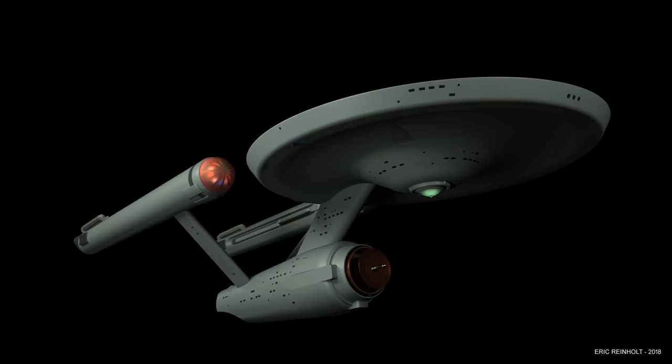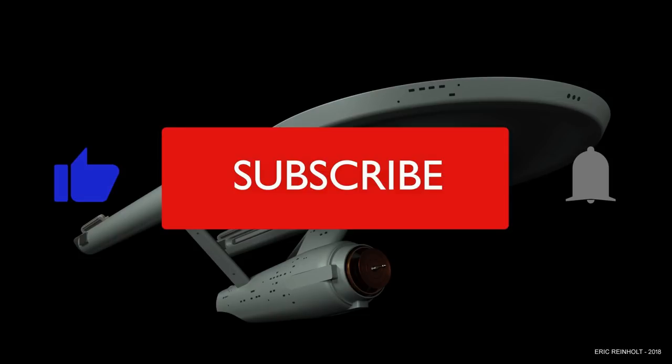Welcome back. Today we're going to take kind of a left turn, and this tutorial will be on the materials that we're going to use on our model. These materials will be in place in lieu of textures for now. We'll keep materials on much of our model even after we've textured it. If you like these tutorials or find them helpful, please remember to like, subscribe, and click the notification bell icon.